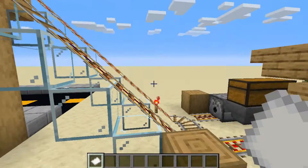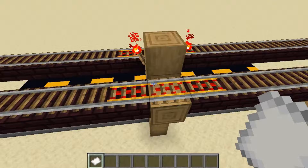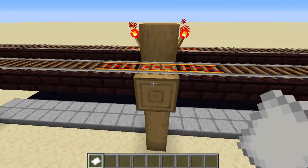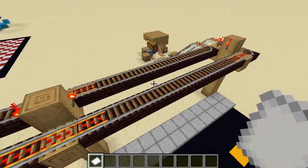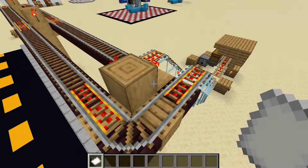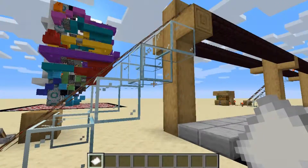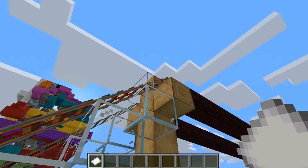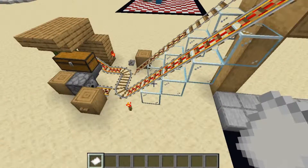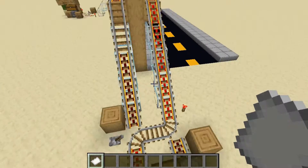All you have to do is run a minecart line on top of those, and then every 10 blocks I made a pole and powered the lines running next to those poles to give a little push to the minecart as it keeps going. It can go around corners pretty simply, and for loading and unloading onto the power line we just use glass going down, so it looks like the power lines are actually coming into the ground like some power lines do in subdivisions.